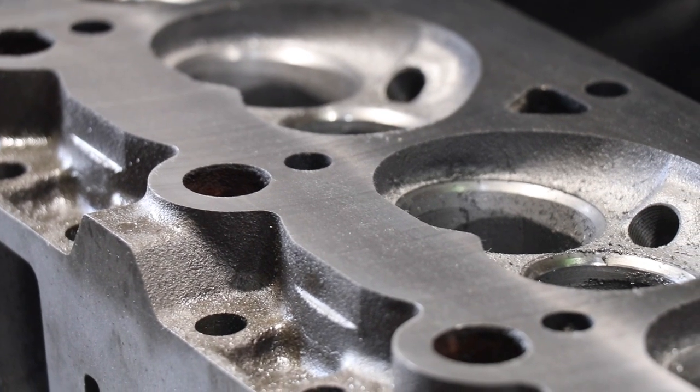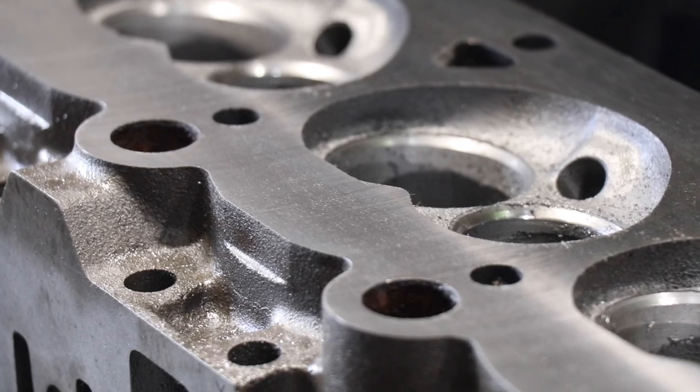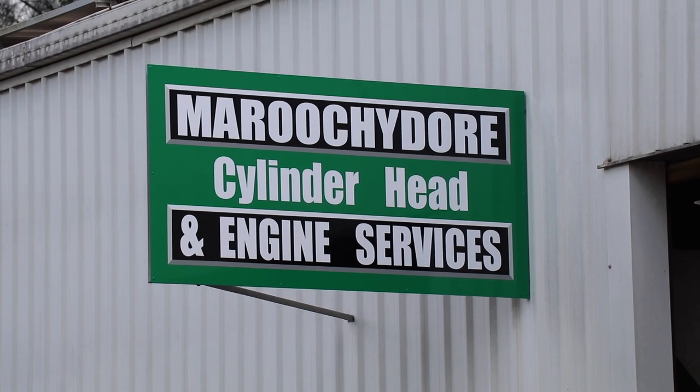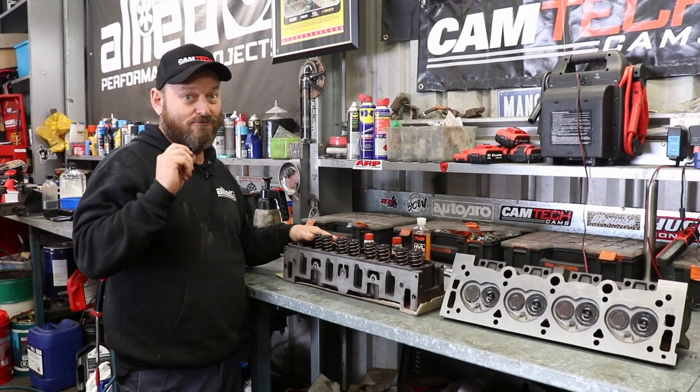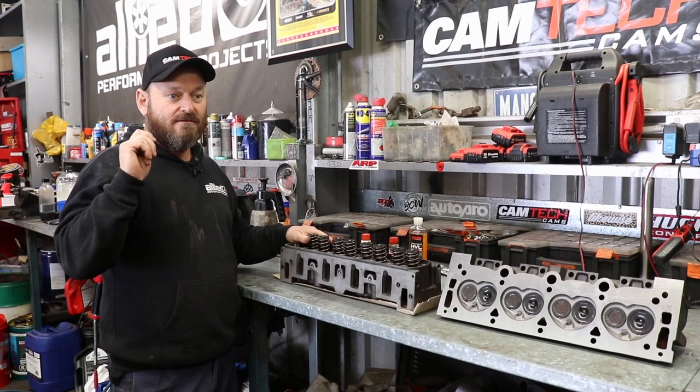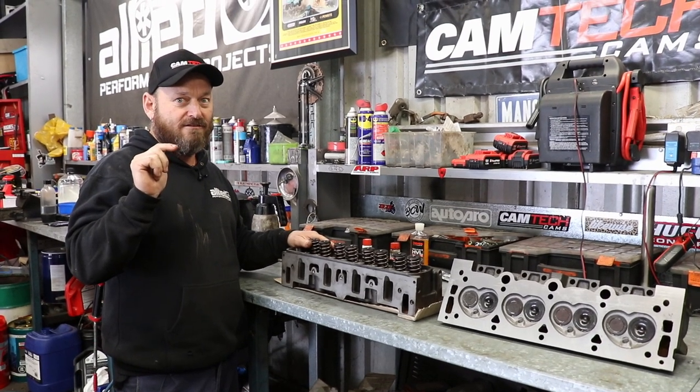Otherwise the heads are in pretty good nick, so we're stoked about that. Steve at Maroochee Cylinder Heads is really easy to get along with, does a great job, and did it for us very quickly — we appreciate that. Let's start off with some head studs.